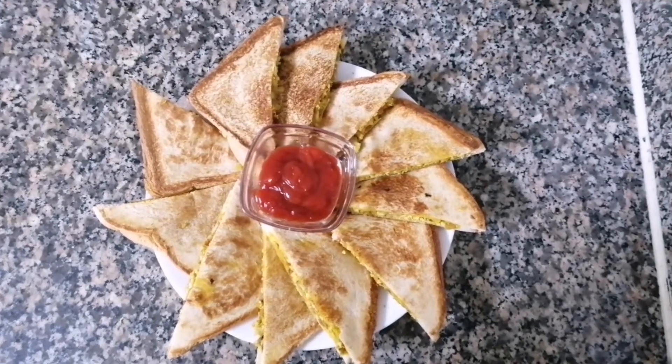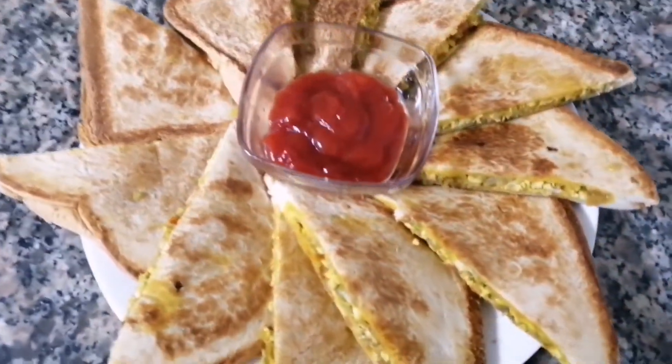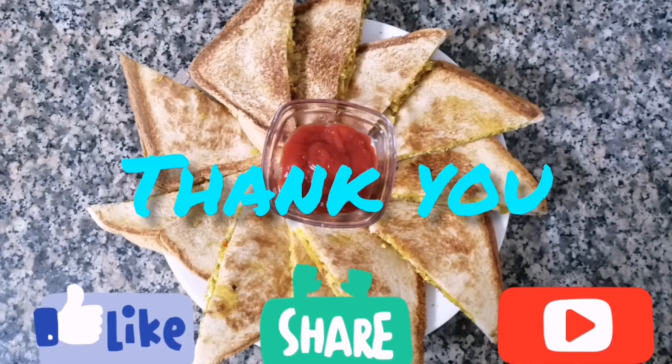We'll cut this out and add a dip to the bread sandwich. We'll toss it in the sandwich maker. Thank you!